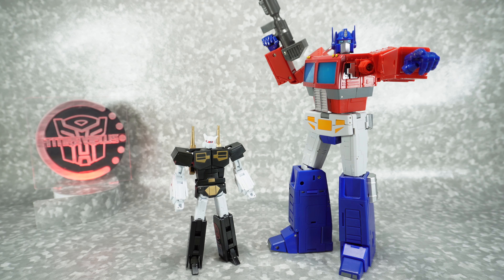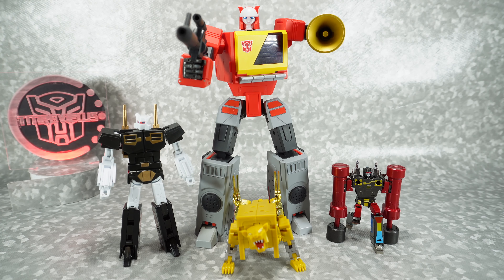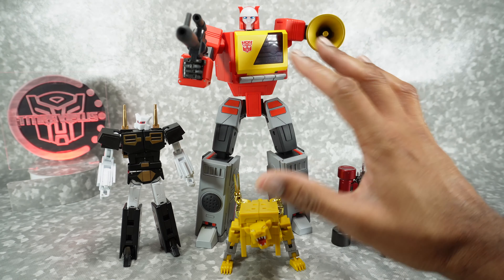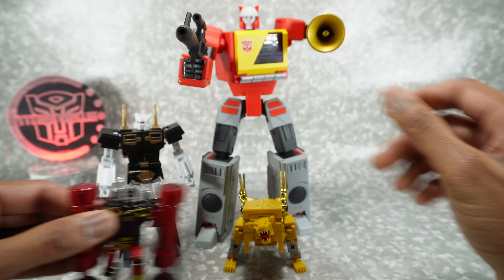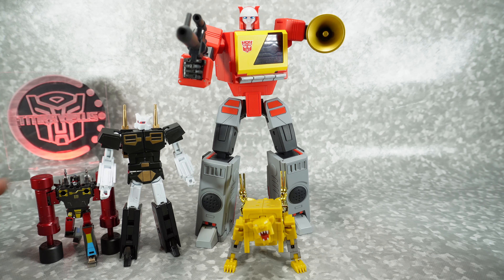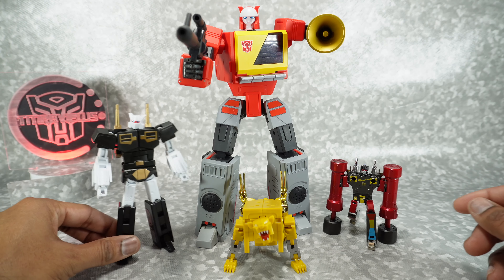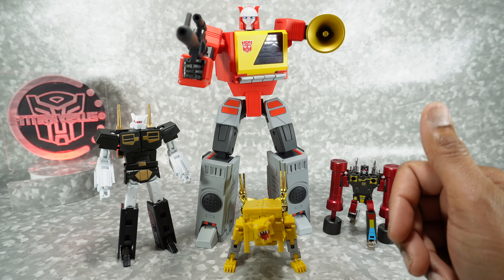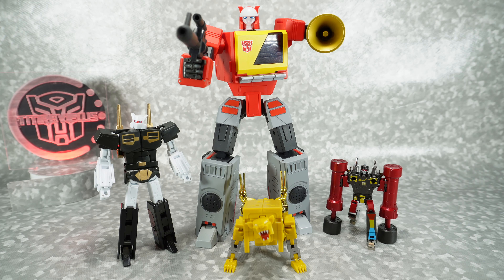For size comparison — because it's tradition on my channel — there it is with the Transform Element Optimus Prime. And here's the comparison most people are interested in: the Deformation Space Blaster, the Ocular Max version of Steel Jaw, and the Fans Toys version of the tapes, just so you can see the difference in size. It looks really good next to Blaster. If you're trying to scale them with the Fans Toys or Takara tapes, it's obviously much, much bigger, so you have to decide where you're going to put them in your collection.